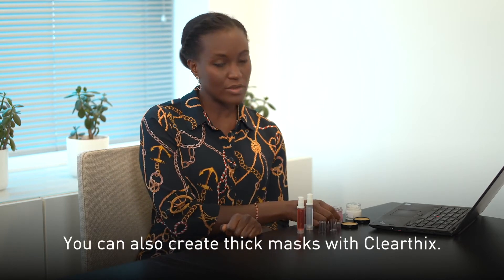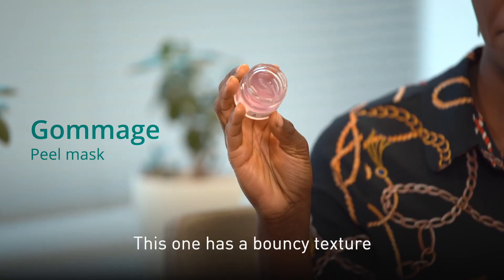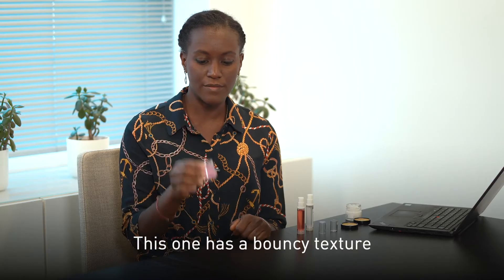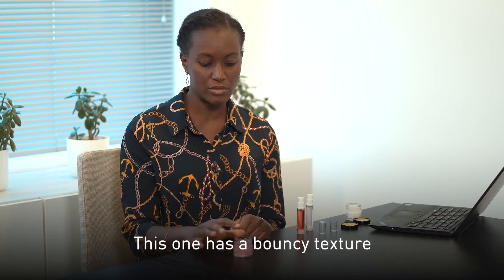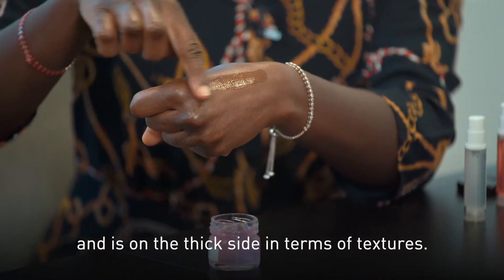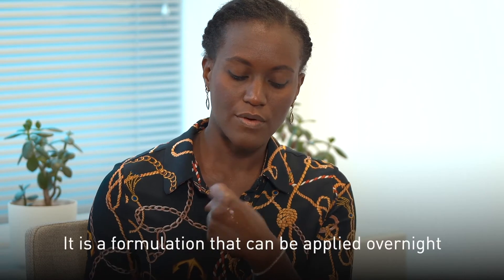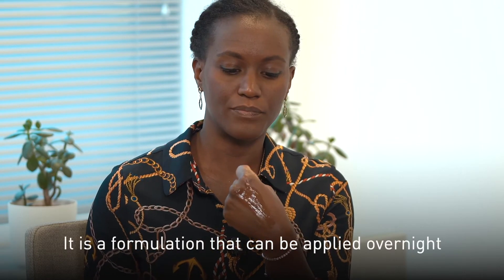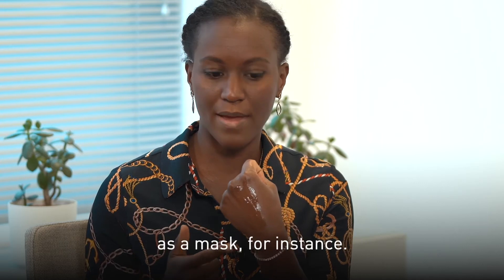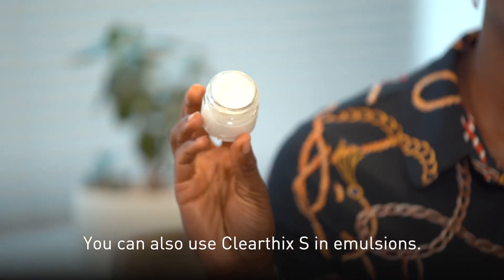You can also create thick masks with Clearfix. This one is of a bouncy texture and is rather on the thick side in terms of textures. It's a formulation that can be applied overnight as a mask, for instance.